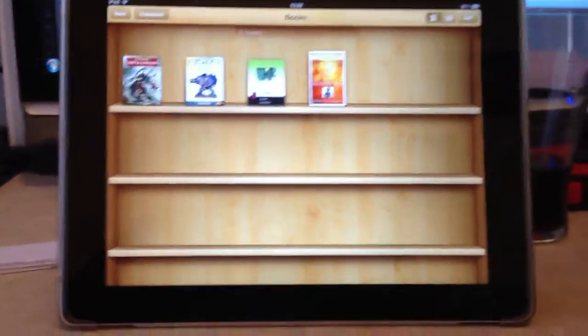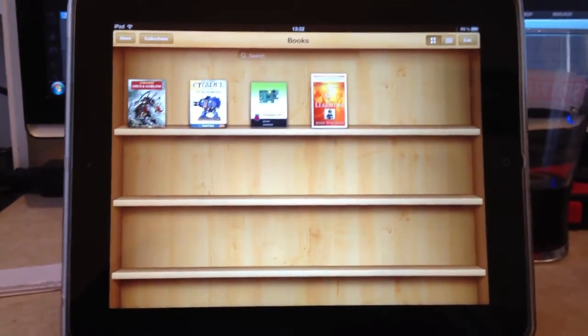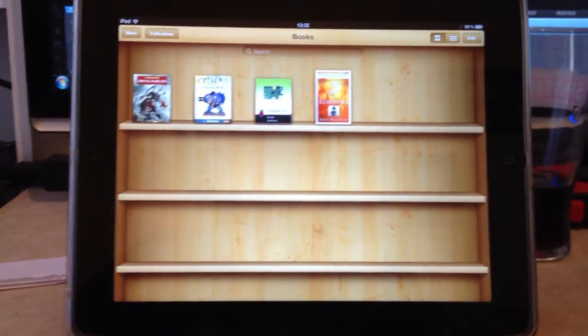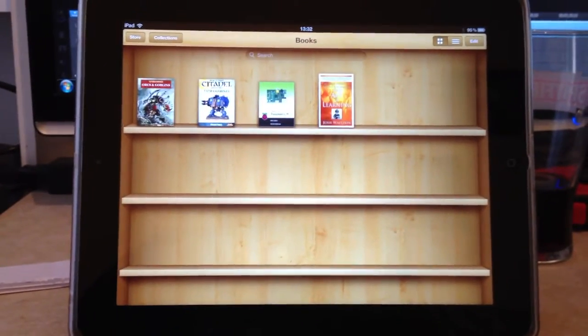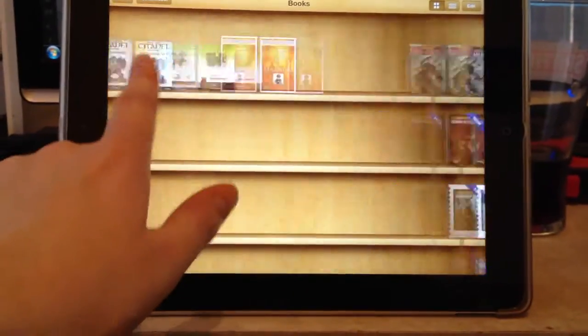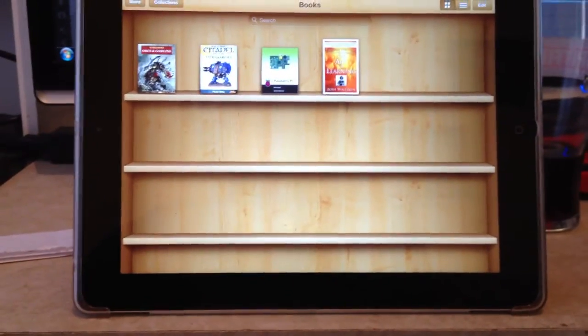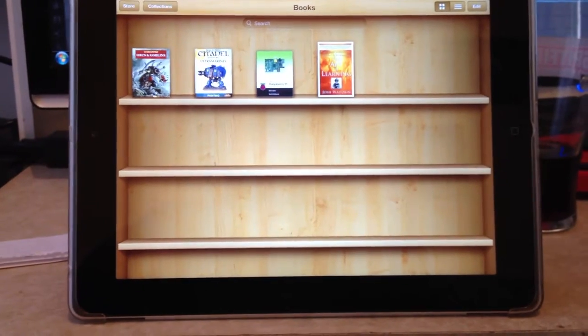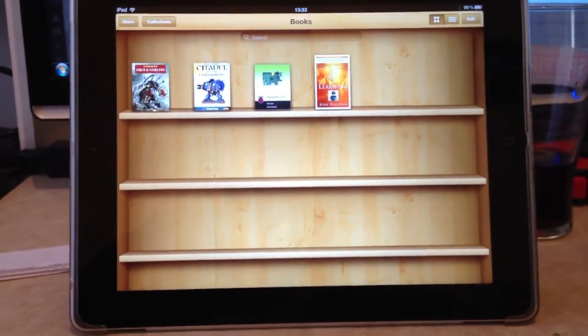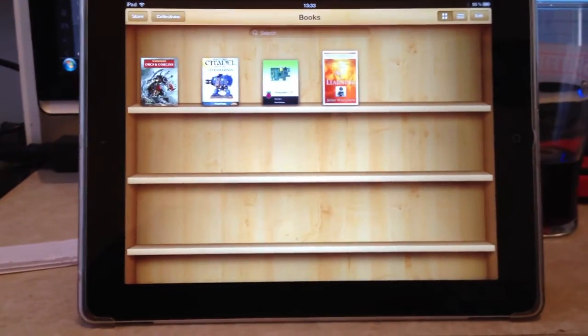First, apologies — the video quality isn't going to be the greatest because I'm recording from an iPhone, so that's probably not the best method. In any case, you can see I've got iBooks open on my iPad, and Games Workshop have been releasing plenty of digital products recently.